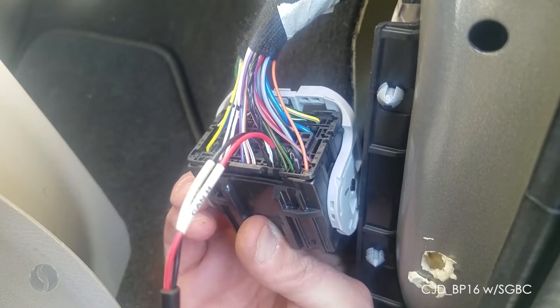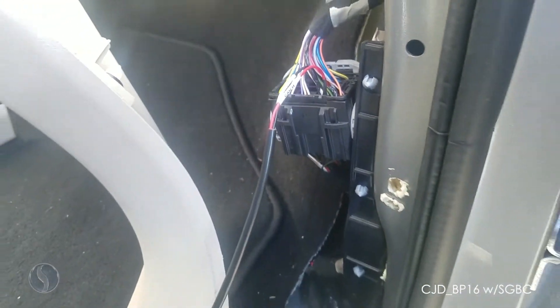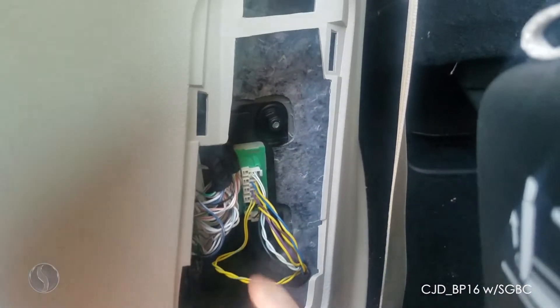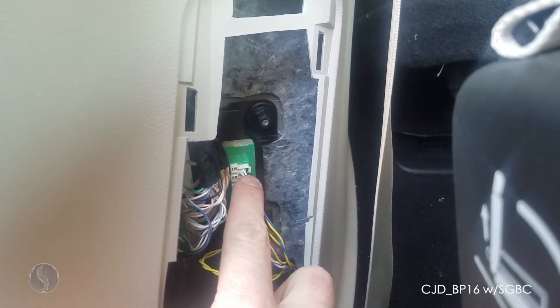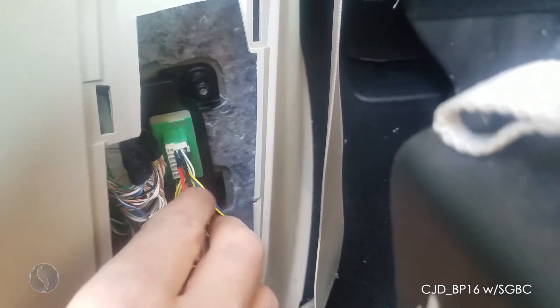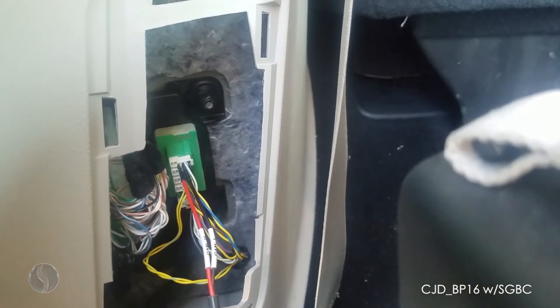Now I'm going to show you the other location over here. Remove this door panel — get a flathead under the corner and pop it off. Our wiring is going to be right here in this top row. Same thing: CAN L on white/blue, CAN H on white/green. There it is plugged in — CAN H on the left and CAN L on the right in the top row.